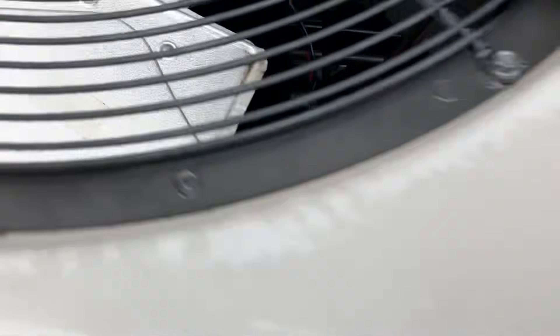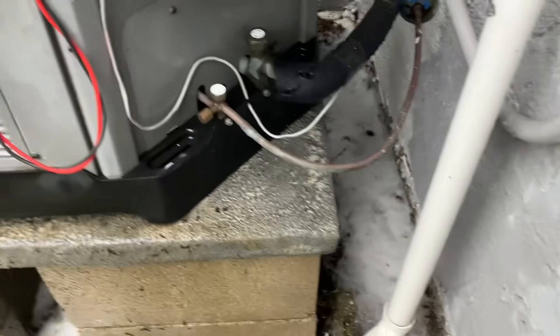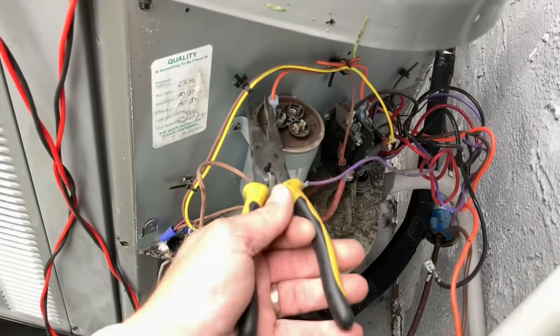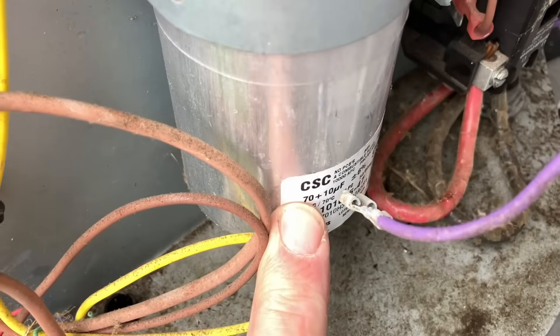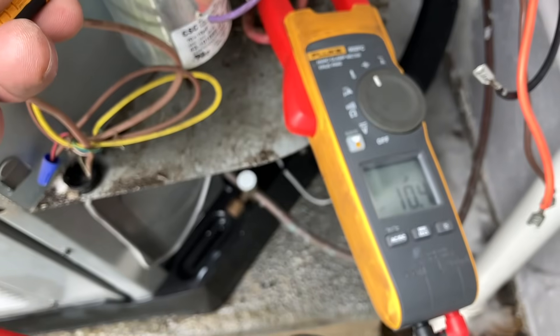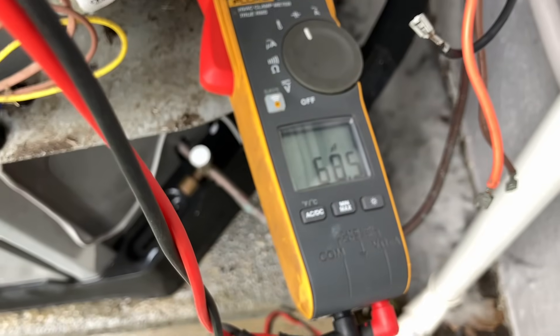Unit is reassembled, clean as a whistle. Let's test our electrics. We have a dual capacitor here that was smashed down on the terminals. Let's remove our compressor wire and common from the contactor — this is a 70/10. Let's see what she's reading. Common to her: 68.5 — so she's still good.